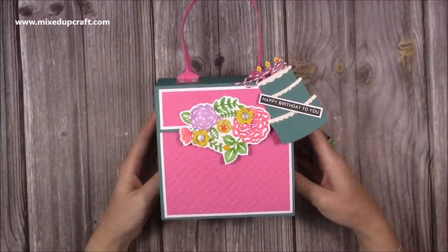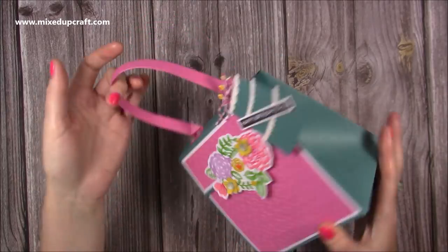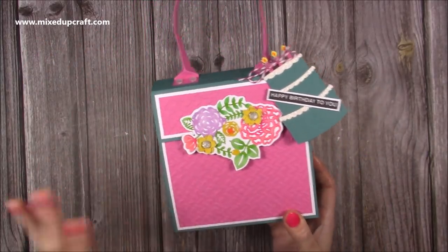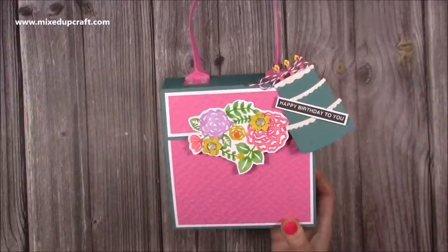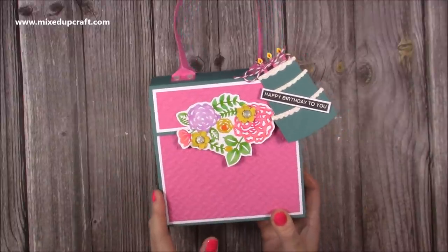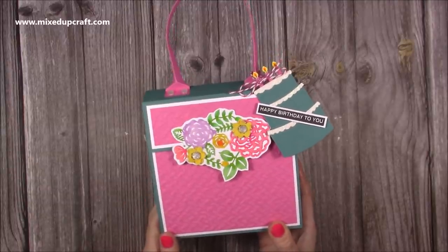Hi everybody, it's Sam at Mixed Up Craft. Thank you for watching my tutorial today. I'm going to be showing you how to make this really adorable handbag style gift bag. I actually made this one as an add-on for an online craft along that I did the other day, using these supplies, and I did share this with the ladies in that craft along, so a few of them will be looking out for this tutorial today because they already have the product to make this.